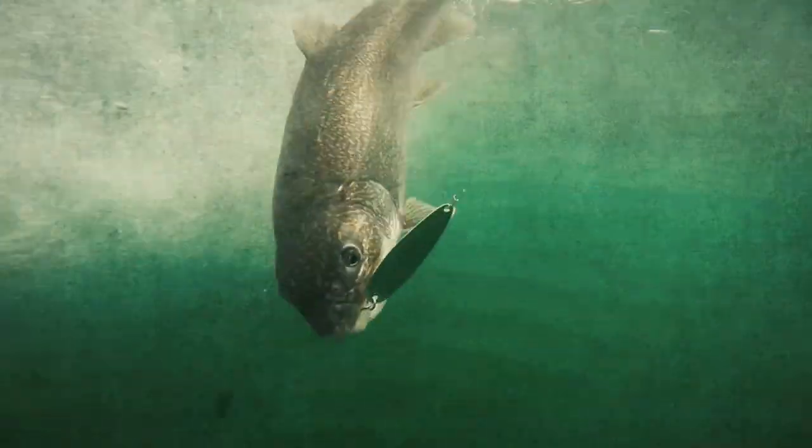I tell you where the fish are — get in there. That's a nice fish! Bam. Woo!